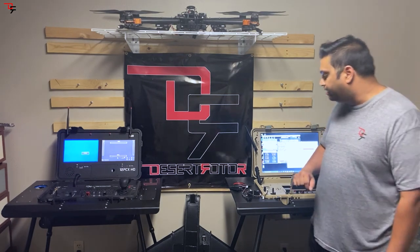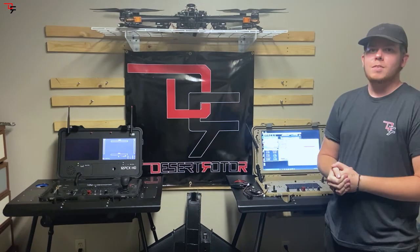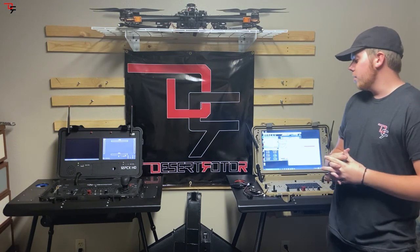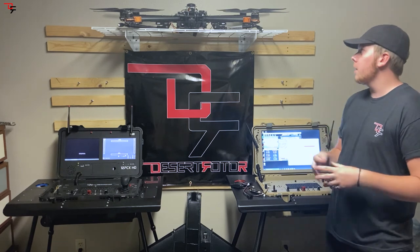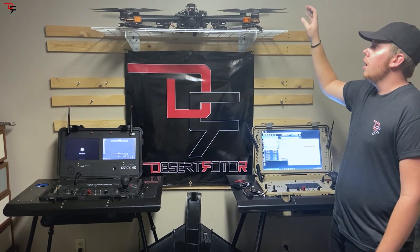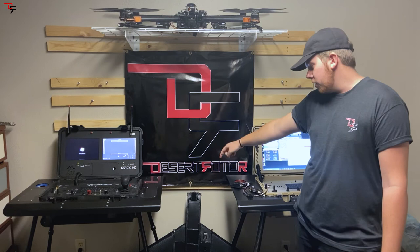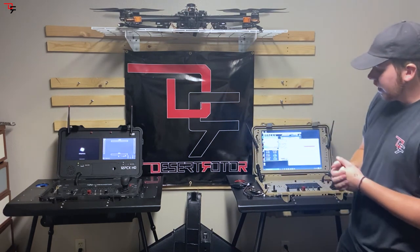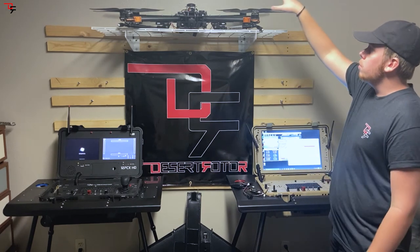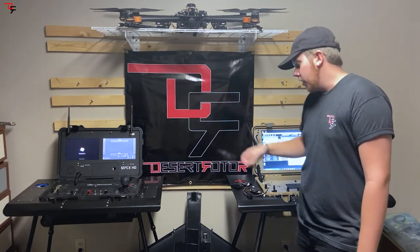We're going to have Eric here now talk about the aircraft that we have and how we interfaced with them. Our ground stations work with a number of different types of radios and autopilots. Currently we have a hexacopter running DJI NAZA and we're using Dragon Link on there. We also have a right-wing Z3 fixed wing that is running an Eagle Tree Vector and Crossfire. We're also using 5.8 gigahertz analog video on the hexacopter and 1.3 gigahertz on the wing.